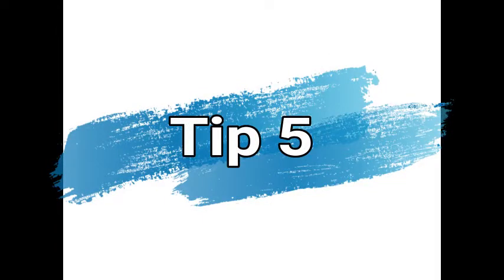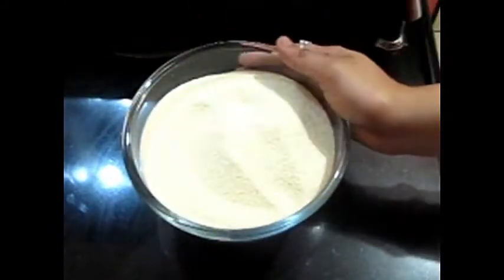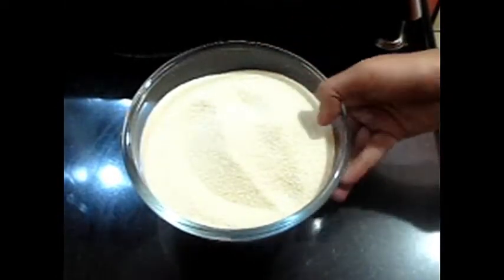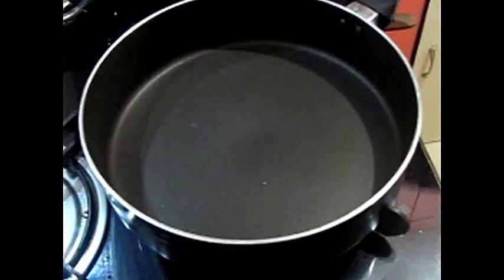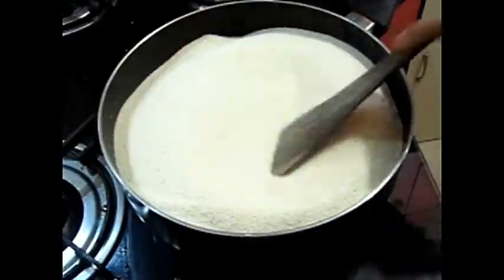Now come to tip number 5. This is suji, which we use to make breakfasts and snacks. It is very useful and it is my favourite. Storing it in bulk is very difficult because it can go bad. The best way is to roast it and then put it in an airtight container.